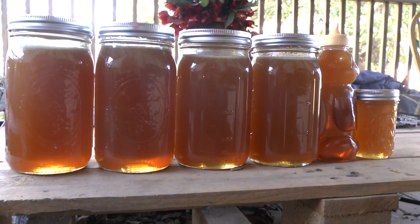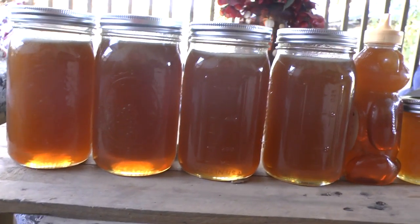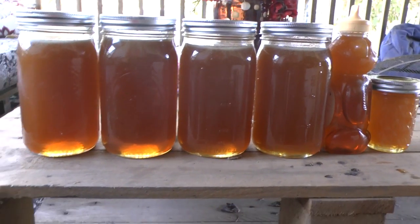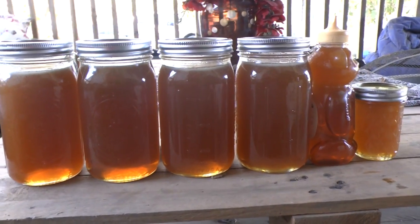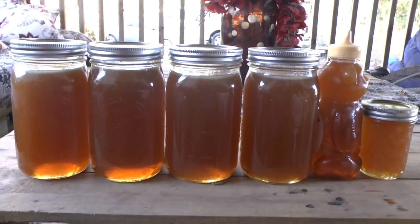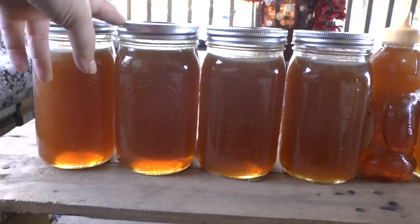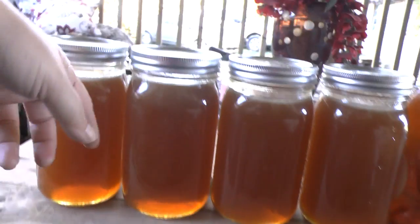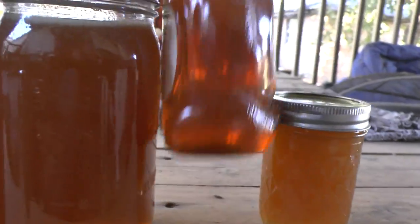We ended up with quite a bit of honey. If you don't have honey strainers, you can use cheesecloth — that'll work just fine. This is from wild honey. I filled up these large quart jars and then the small one, and then I had just a little bit left over.